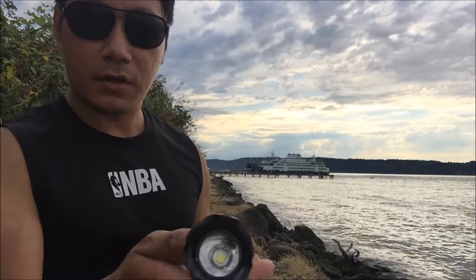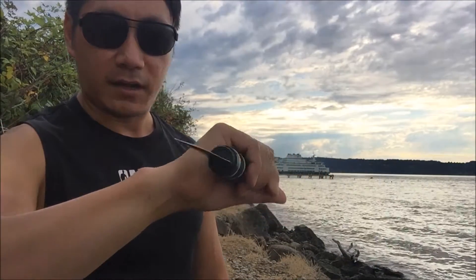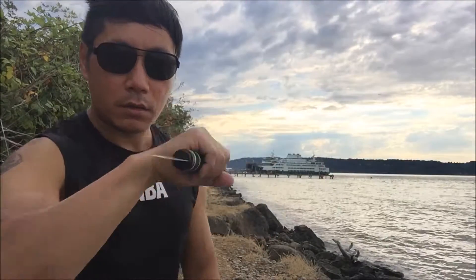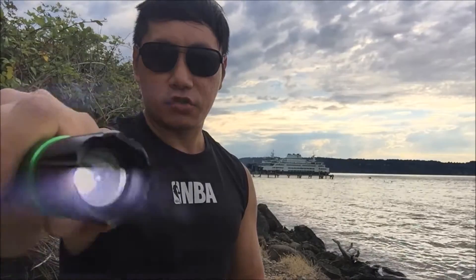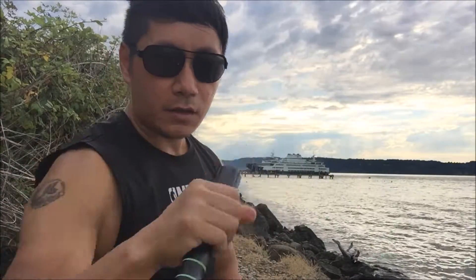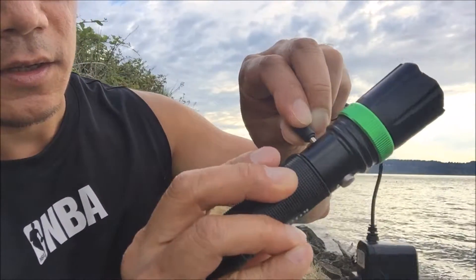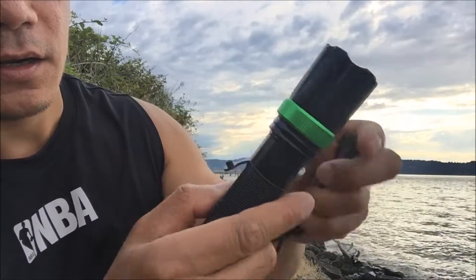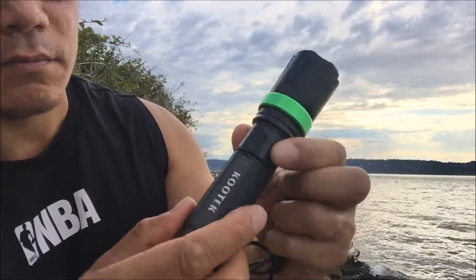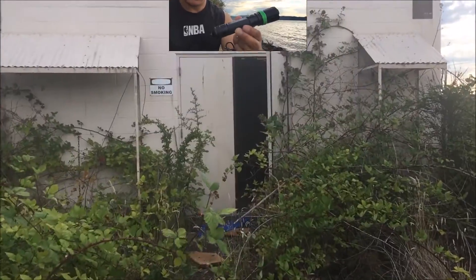You have to watch out when using this because you can stab yourself on one end. One end has the strobe effect, knife for hand-to-hand combat. Located along the body is where you charge the battery. If it's not in use, close it so you don't damage it — because it's waterproof.